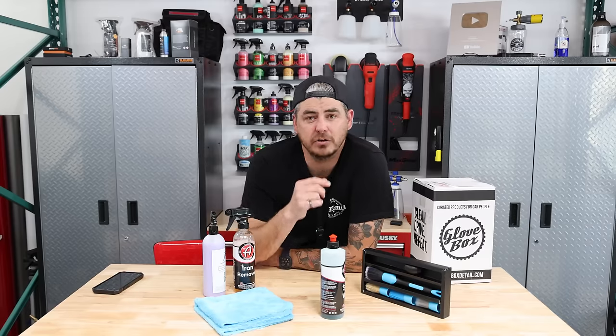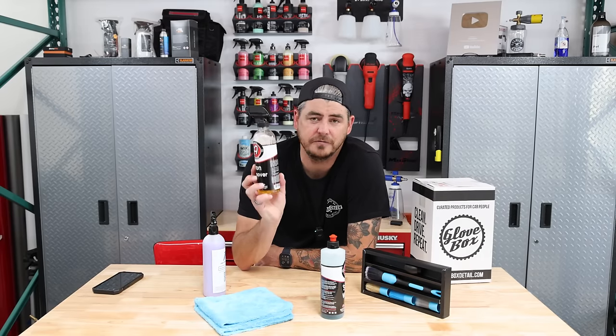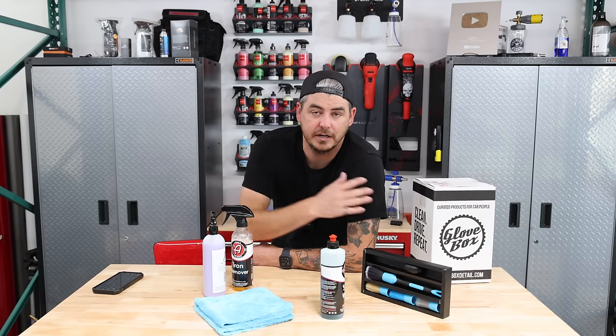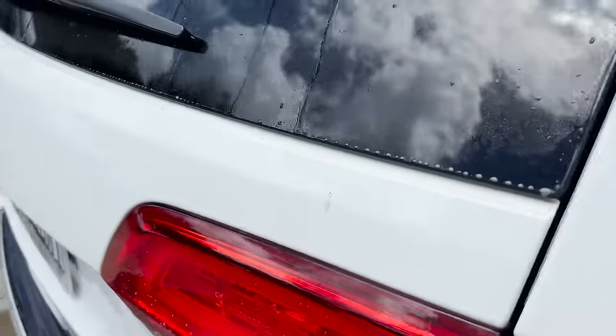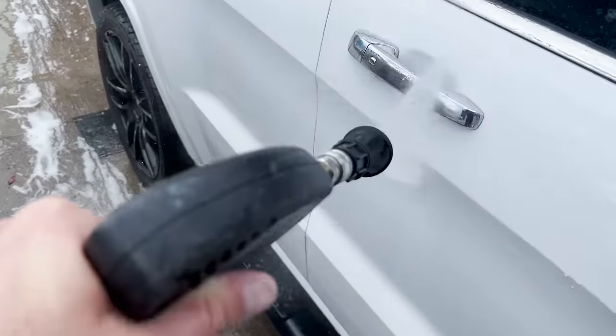Go around the entire vehicle. They say to let it sit for one to five minutes, but again, do not let it dry — that's your indicator. Let it sit as long as you can without it drying. After it's had its work time and you can see it turning purple and dissolving that stuff, go ahead and rinse it away. Give it a really thorough rinse — you don't want to leave the stuff on the paint — and then you'll be good to go.